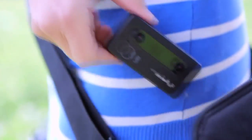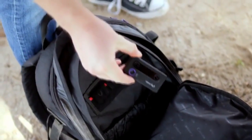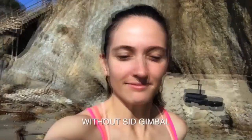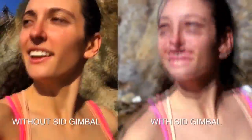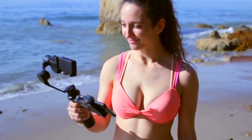SID is portable for photographers, lightweight for adventurers, and convenient for content creators. That lack of stability creates a lot of dizziness and is no fun for VR headsets. SID promises stability, making the experience that much more immersive.